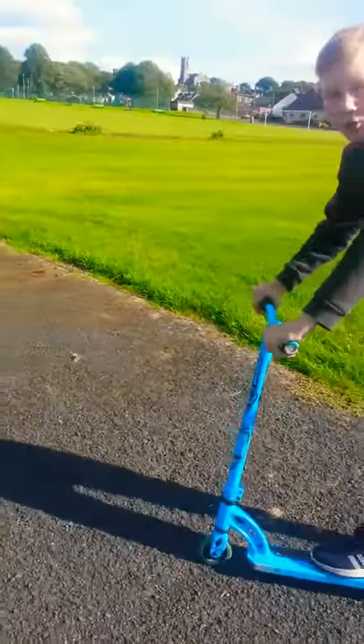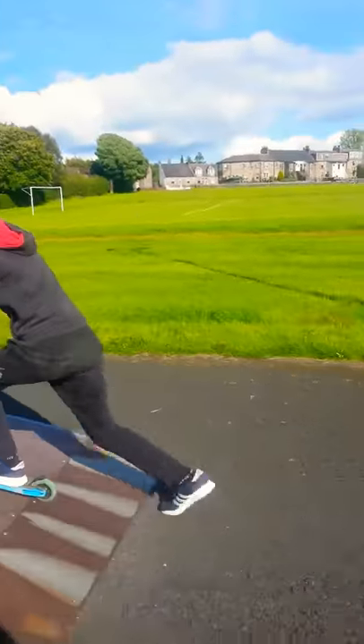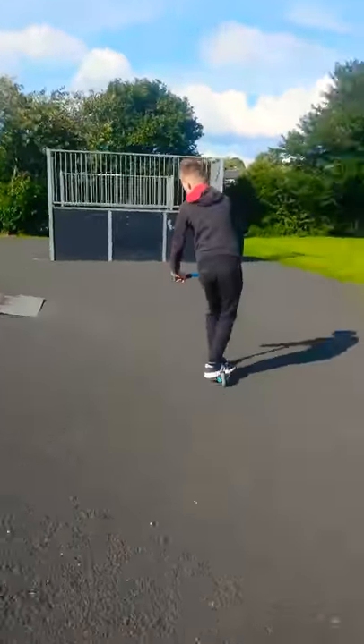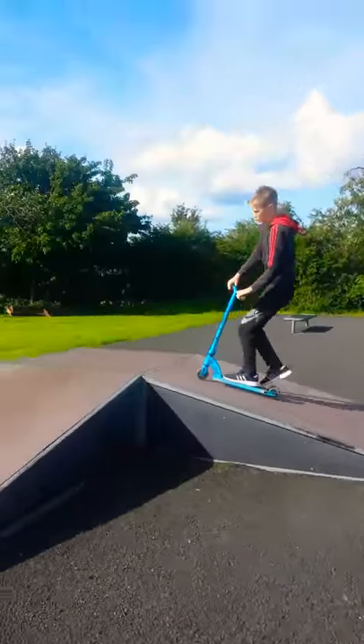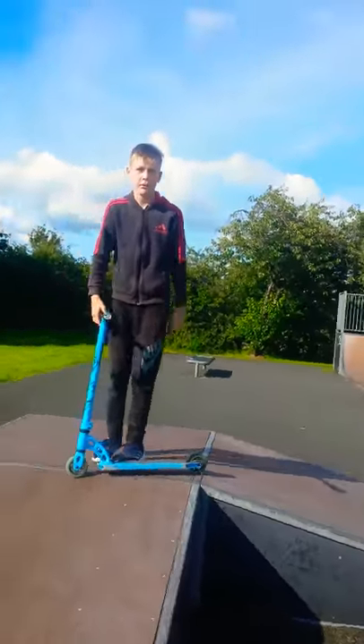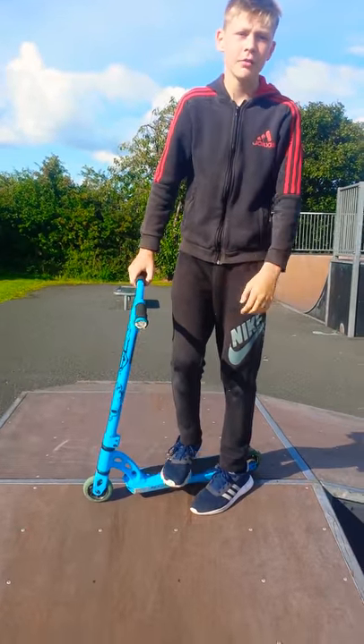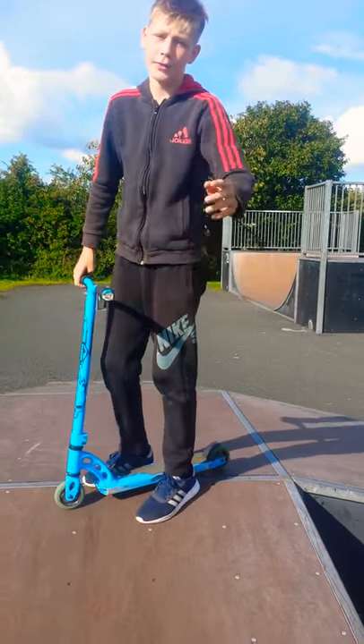This is the spine. Thanks guys. Remember to share, like, subscribe and comment for any more tutorials. Bye for now.